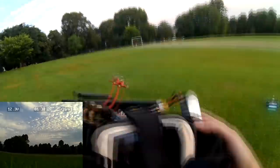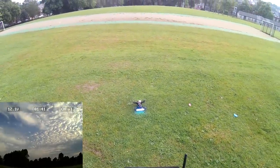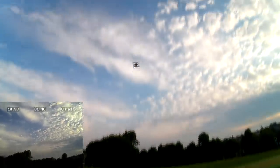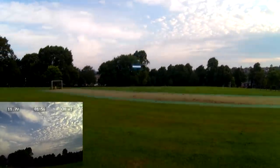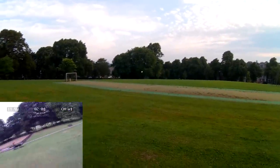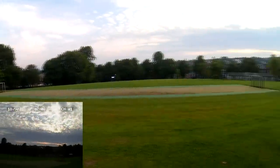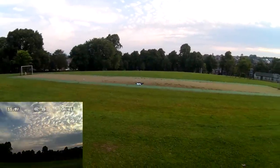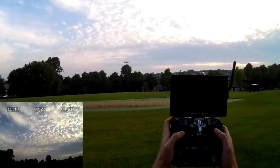It looks pretty dark in there. Guess I've got my sunglasses on — nope, it still looks pretty dark in there. The hover point's lower than with the smaller 1500, but not devastatingly so. About 45% is my hover.